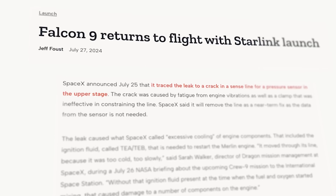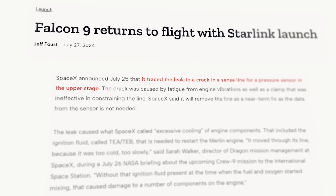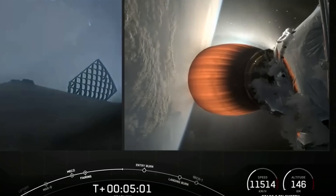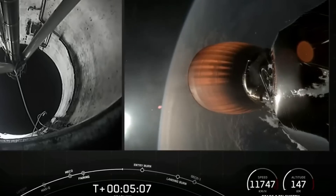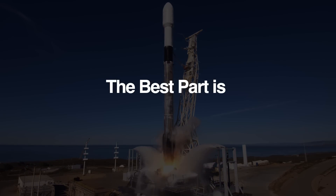SpaceX was able to quickly deduce that the failure resulted from a leak in the liquid oxygen system. An anomaly investigation that followed was able to narrow this down to a crack in a line that fed into a pressure sensor. SpaceX says the line cracked due to fatigue, caused by high loading from engine vibration and looseness in a clamp that normally constrains the line. The company's near-term fix for this issue has been to follow an old Elon Musk philosophy: